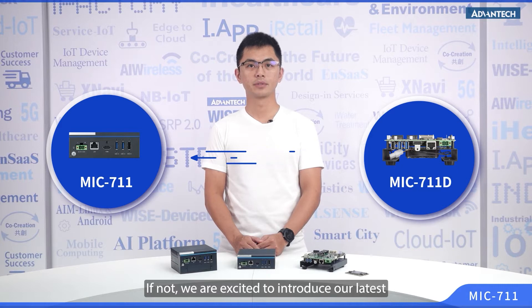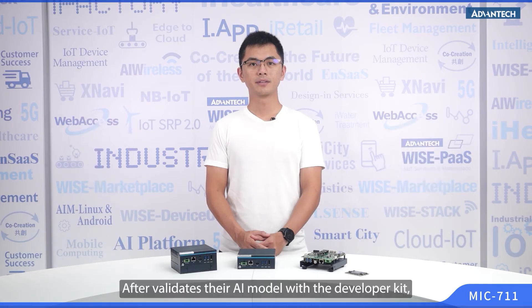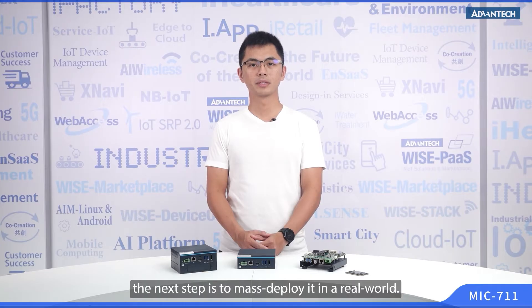If not, we are excited to introduce our latest AI developer kit in our video to you. After validating their AI model with the developer kit, the next step is to mass deploy it in the real world.